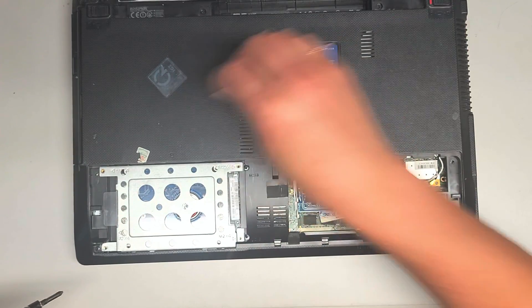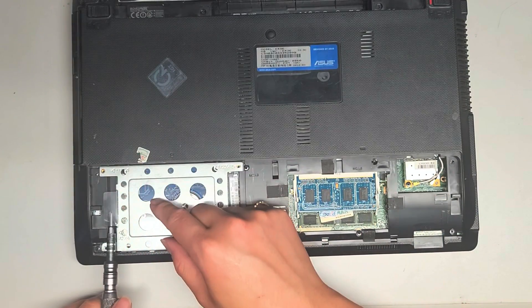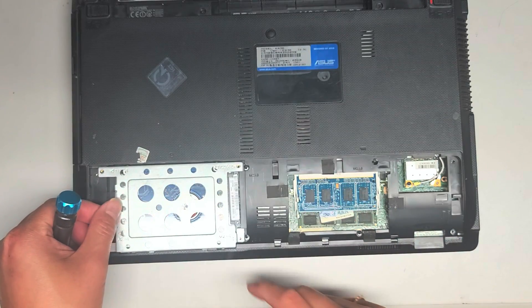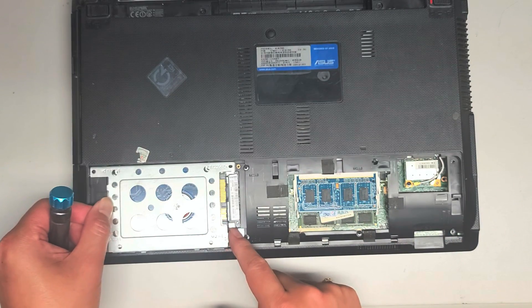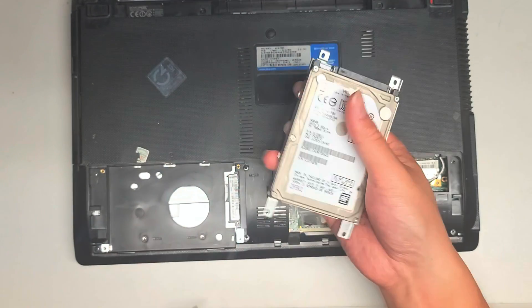I'm going to set these aside. Once we do that, you can grab this plastic tab, lift that up, and then slide this back. Once you slide that back, you can pull the whole hard drive out. We are going to upgrade this to an SSD. This is a two and a half inch SATA hard drive.